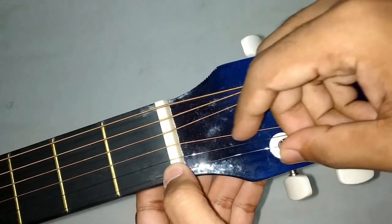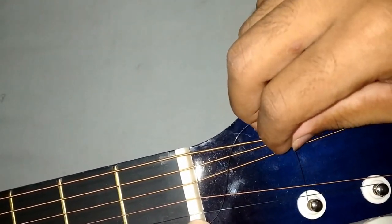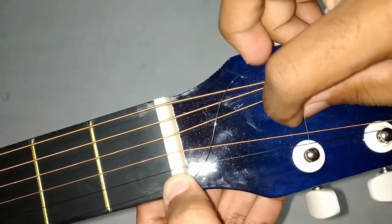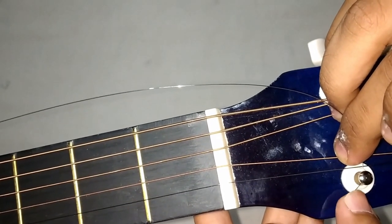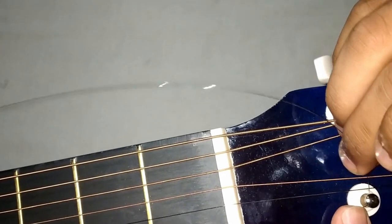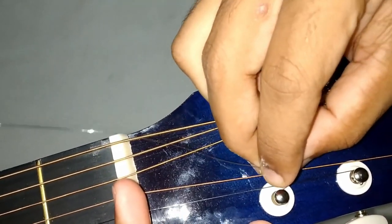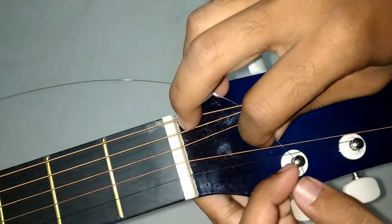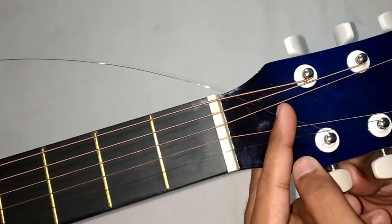Next we have to insert the E-string into the first peg. You can insert like this — firstly insert this much and bend the string. After inserting and bending, you can start turning and locking it. Now you can turn the tuner anti-clockwise.